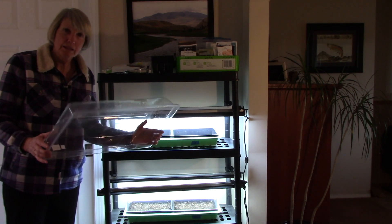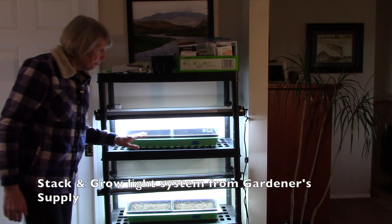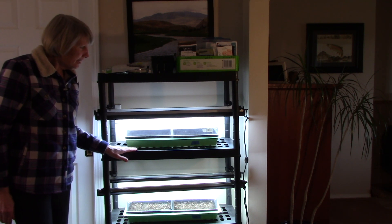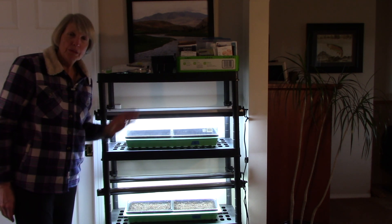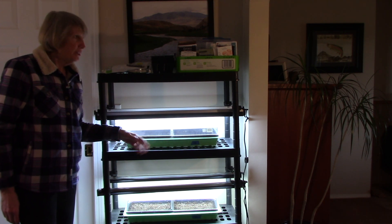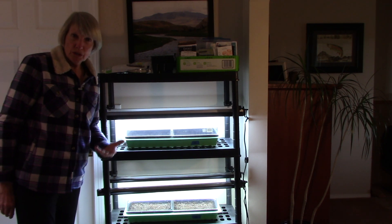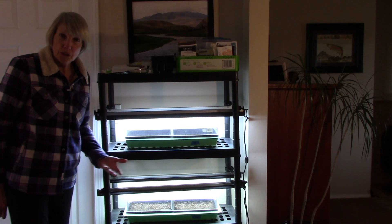The next step is to place the clear plastic dome covers over the flats of seeds. The purpose, you'll recall, is to increase humidity, which in turn helps the seeds germinate or sprout. I'm putting them under the lights right away because the seeds I planted today germinate so quickly — usually within two days — so it really hasn't made any difference for me. If you want to start yours in the dark, that's perfectly fine; it's whatever works best for you.